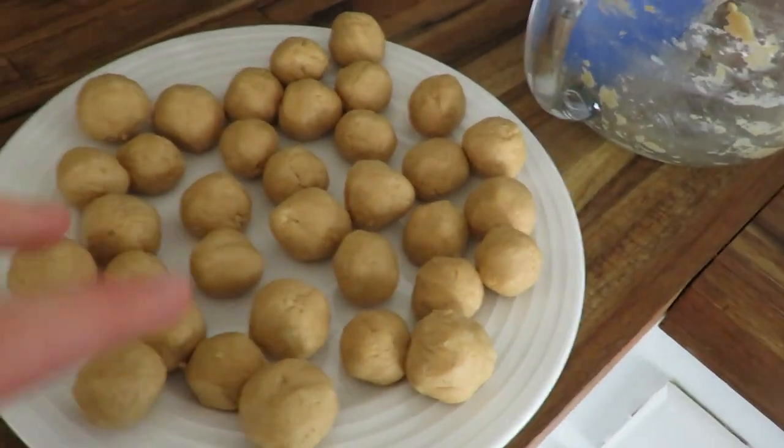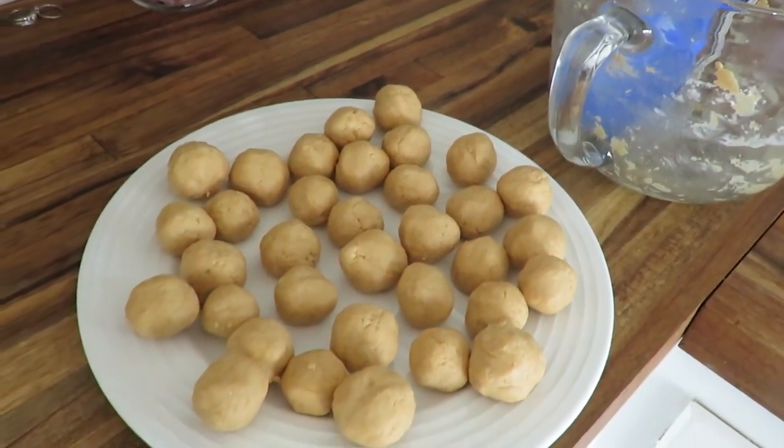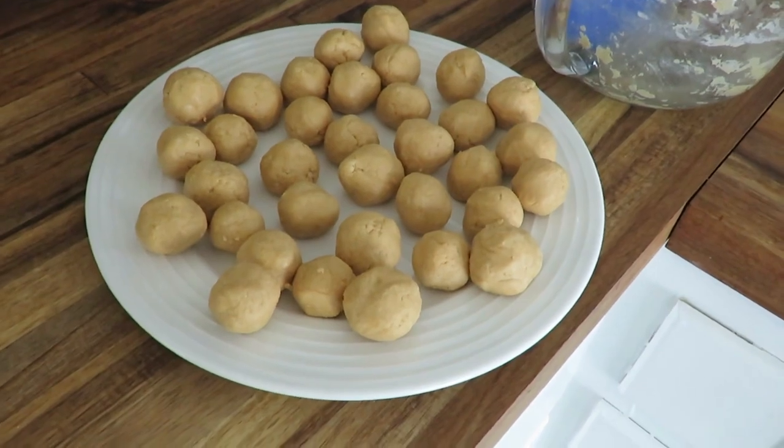My peanut butter balls are in their form and I'm going to refrigerate them while I melt some chocolate almond bark to put over top of them.